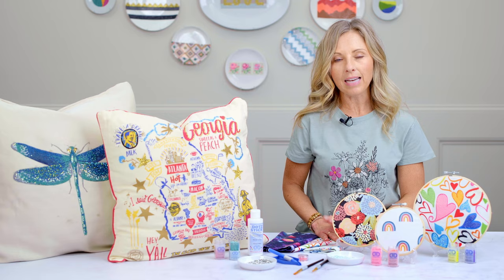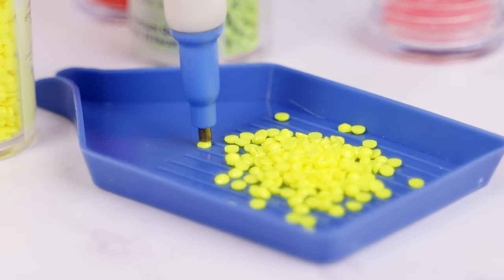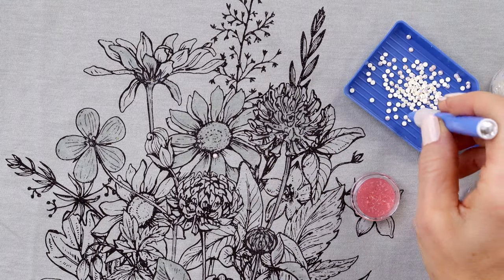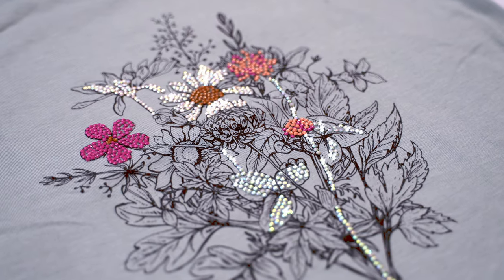The key to the adhesive is not to do too much. So wherever you decide to embellish, do a thin, even coat and let that dry. Once your adhesive is dry, you simply use the stylus to pick up one dot at a time and dot all of the adhesive elements on your printed fabric. Once you've covered all your adhesive areas with Diamond Dots, your project is complete. It's that simple.